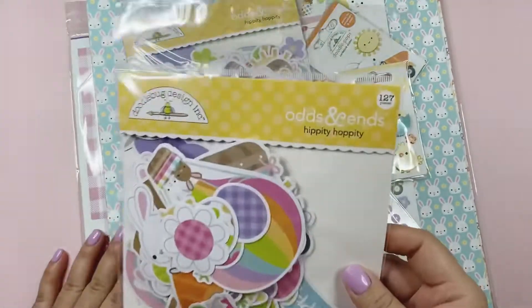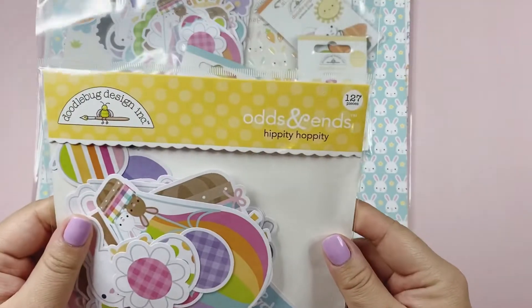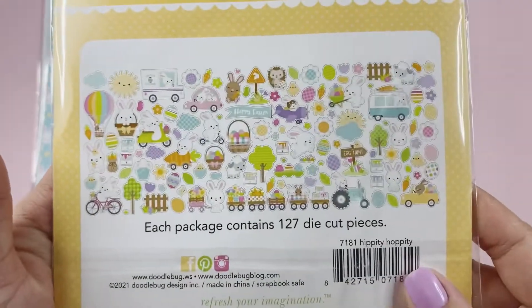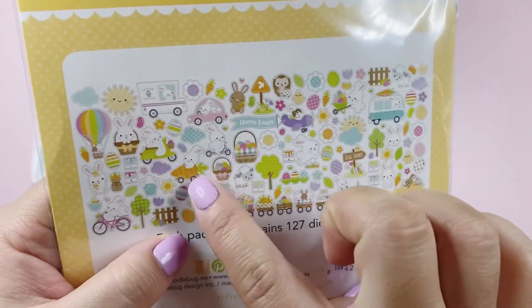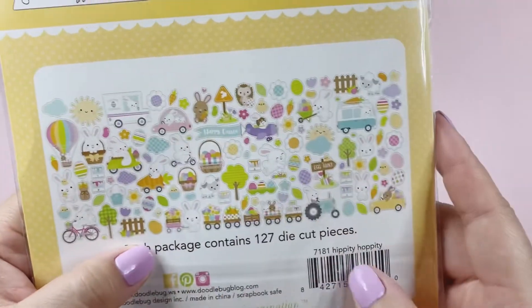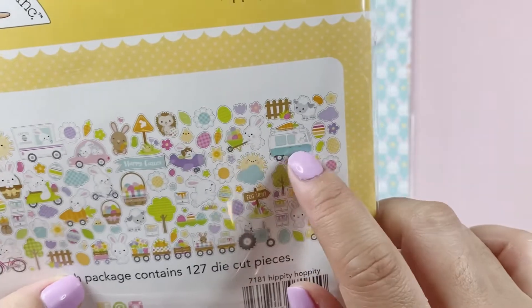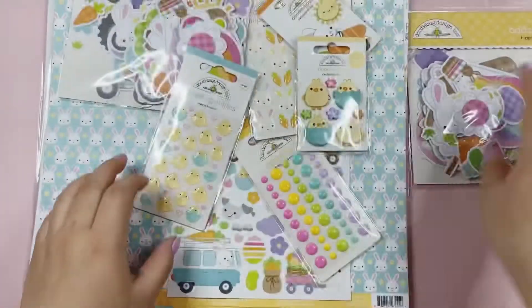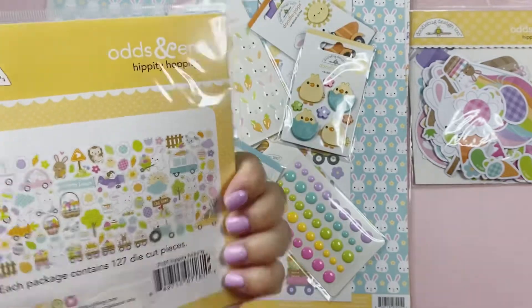The next collection I got was the Hippity Hoppity collection. Oh my god, this is so cute as well. This is the Odds and Ends, 127 pieces — those are all the pieces in there. So cute! Look at that little guy right there in the carrot car. Is that a camper or a van? That is so cute. I bought two of those.